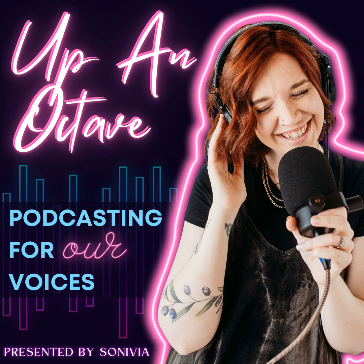You're listening to Up an Octave, a podcast by Sonivia, the podcasting agency that believes that women and non-binary people deserve to take up space in the podcasting industry because our thoughts, voices, and stories matter. Here you'll learn how to make dope podcasts that inspire, educate, convert, and most importantly, make your voice shine. I'm your host, Rue Spence, and I'm here to take podcasting up an octave. Let's get into it.